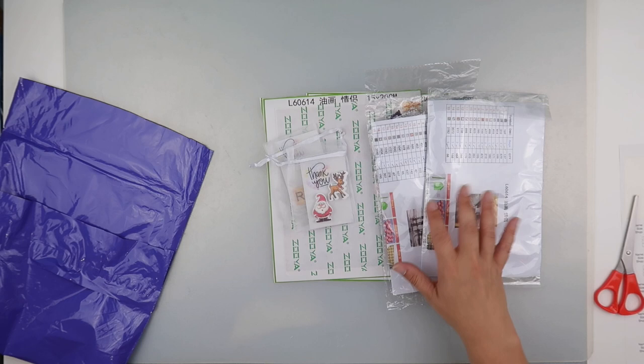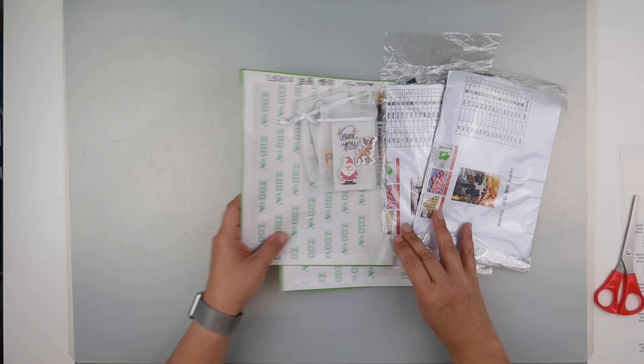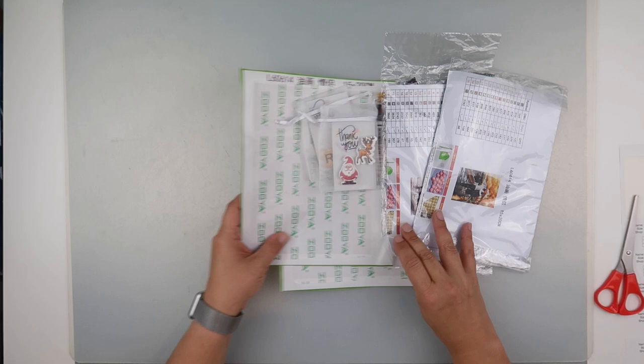If you like what you see or want to have a browse, I'll pop the link in the description below. Very kind of Lou to send these to me so I can share them with you guys. Thank you so much for watching and I'll speak to you all again soon.